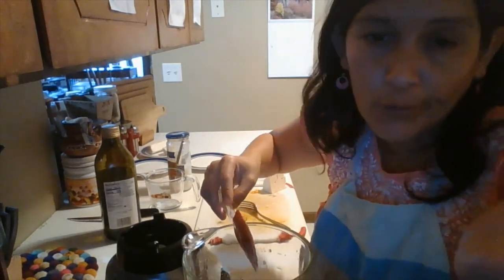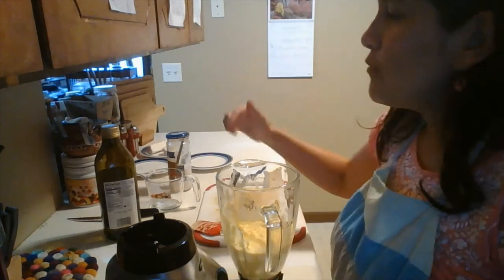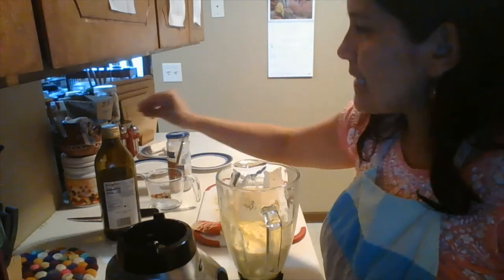But if you like it more liquid, that's up to you. That is like the ideal texture we want. Just add a little oil and a little water, little by little, to get that texture.